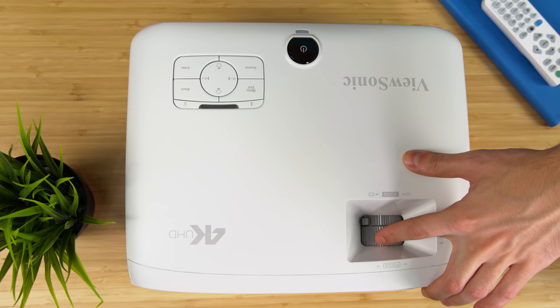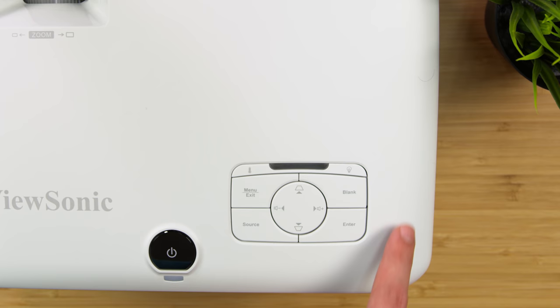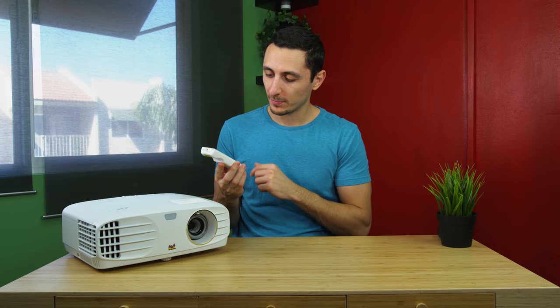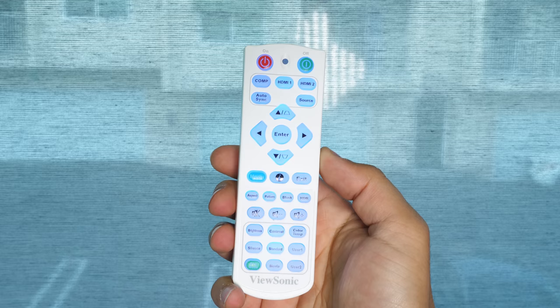On the top, there are two wheels — one is for zoom and the other is for focus. Up here we also have a few buttons, including one for power and a few other options if you want to change settings right from the projector. It does come with a backlit remote. Although it's not the prettiest remote out there, it does give you quick access to some settings you can change on the fly, instead of reaching to the projector to do it.